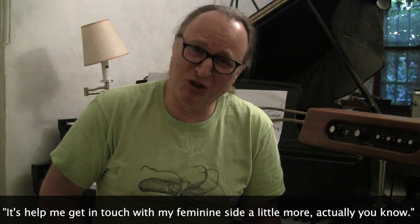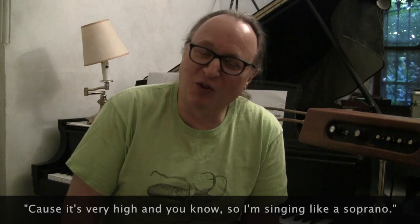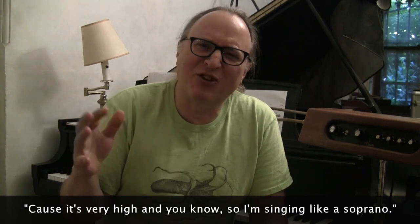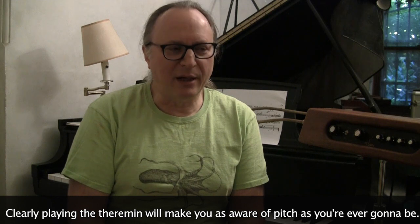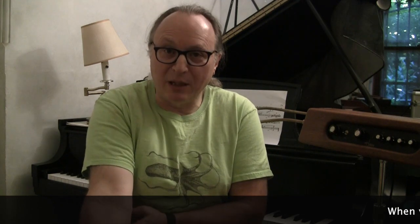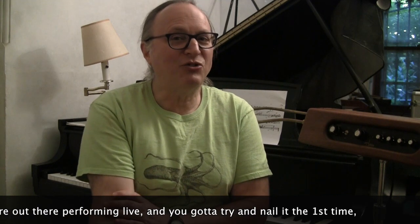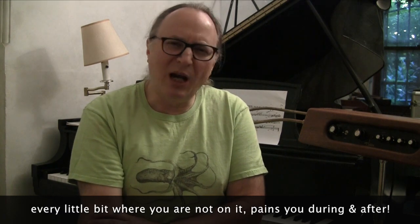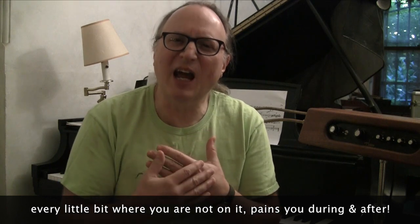It's helped me get in touch with my feminine side a little more, actually, because it's very high and I'm singing like a soprano. Clearly, playing the theremin will make you as aware of pitch as you're ever going to be. When you're out there performing live and you have to nail it the first time, every little bit where you are not on it pains you during and after.